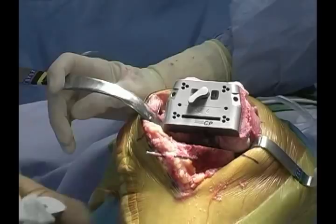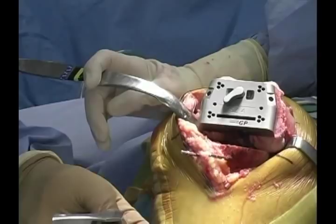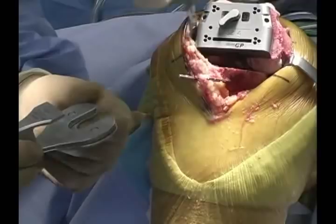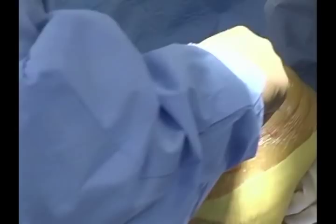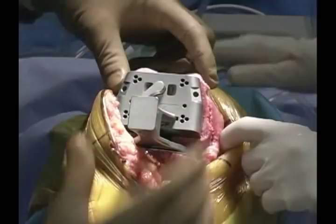We have a balanced resection femoral positioner that translates the femoral block parallel to the tibial cut and applies tension based upon the size of the gap. We know we have a 10 millimeter gap in extension for a 10 millimeter insert, so we choose a 10 millimeter tibial shim. That shim is applied to the back of the block, the assistant lifts the leg, and we translate the block and shim into the knee in flexion.